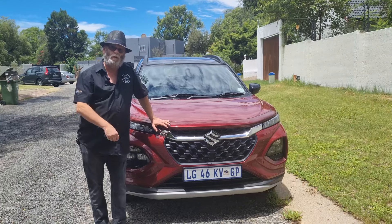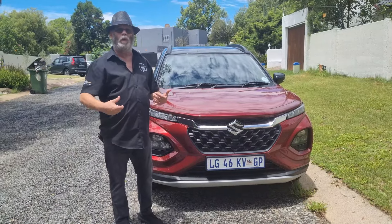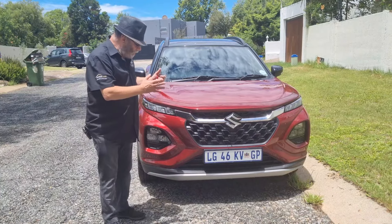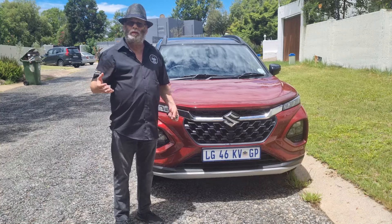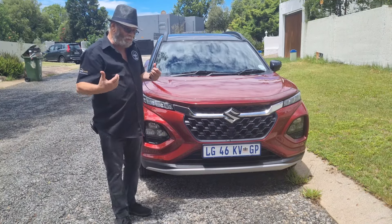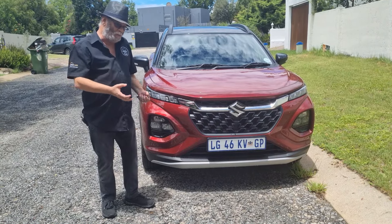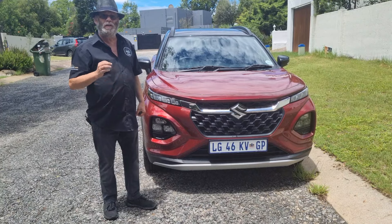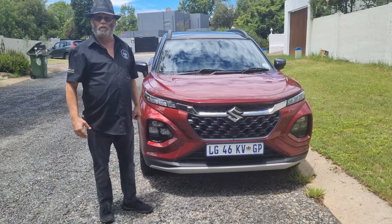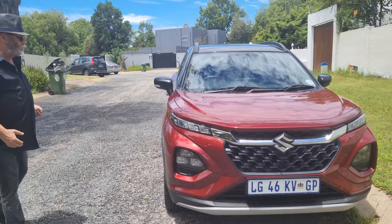I've had the Suzuki Fronx on test for about four weeks now as one of my holiday test cars. Let's look at the Fronx overall and give you my impressions on living with it - not just on a usual test. What's interesting is it's the Baleno platform but in crossover form, and having driven the car for a while, I've concluded that just by raising it slightly and the shape changes they've given it, it has so much more personality and is so much more livable with.